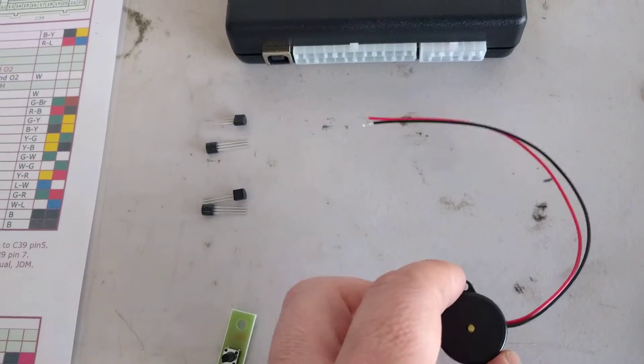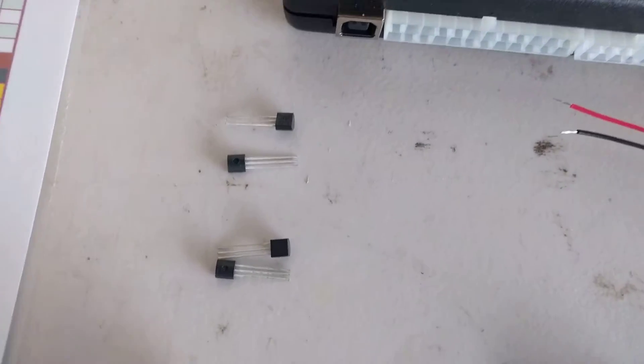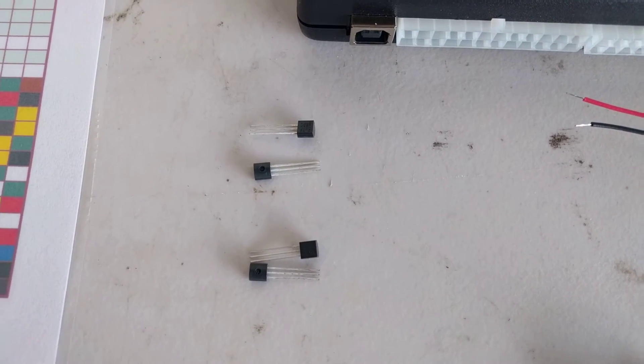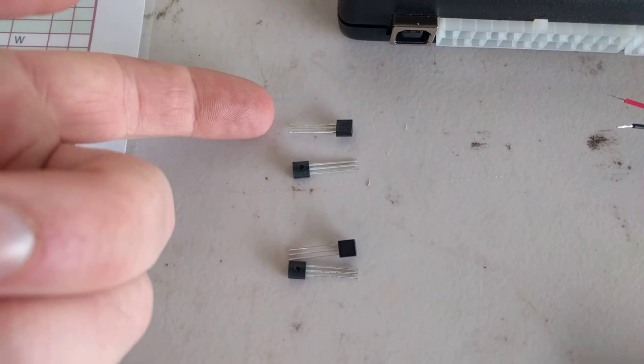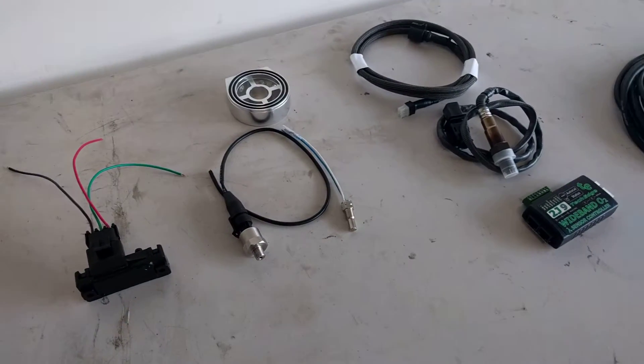It also comes with a buzzer or speaker for alerts, warnings, and tones when you press the button. It comes with four temperature probes — we're only going to be using two of these, for outside air temp and inside air temp. We have some additional sensors over here which I'll get into in a minute.